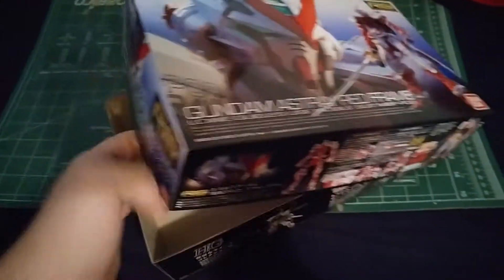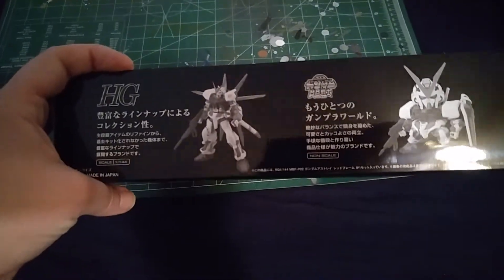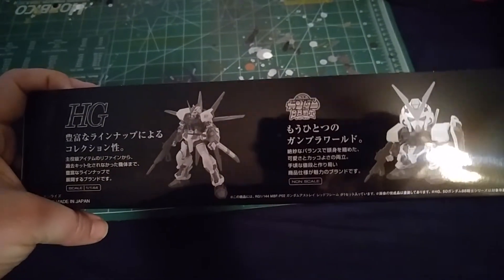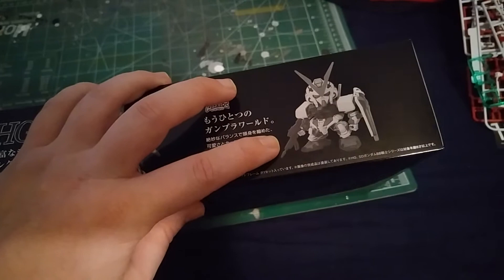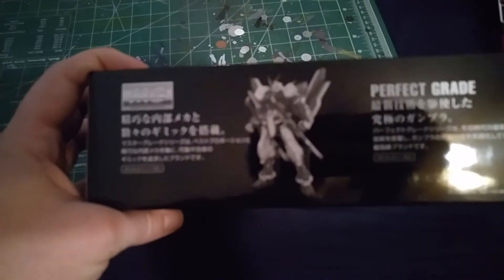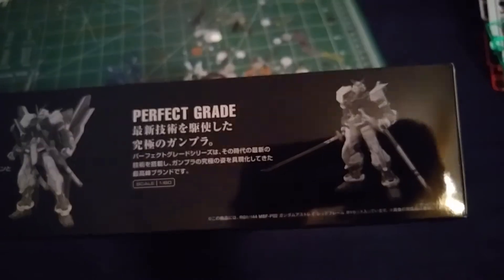As we unbox it, I've already got everything all set — that's why the box is empty — but I just wanted to show that it actually talks about the other lines of model kits that came before it. You get the nice High Grade, the little SD which is also very nice, and they're coming out with the newer SD Extra Standard. Then you get the Master Grade which I was just talking about, and then the Perfect Grade which I would like to get one day.